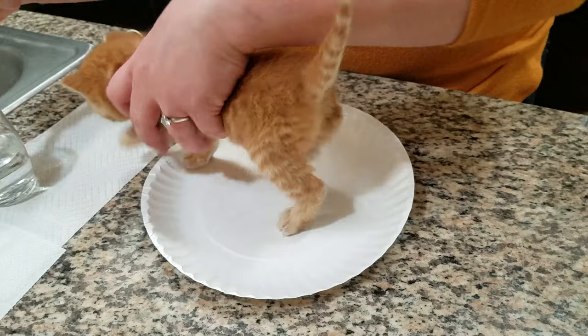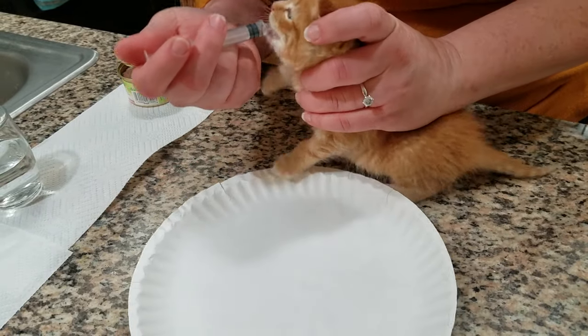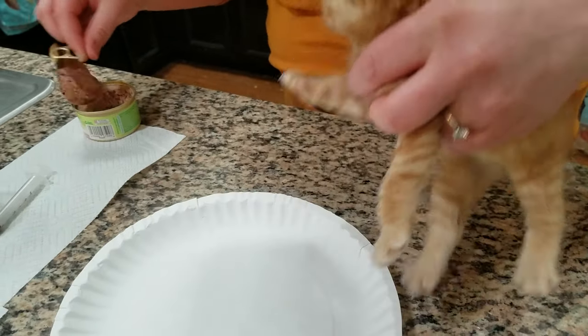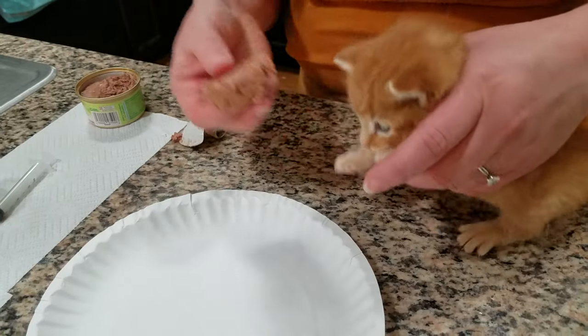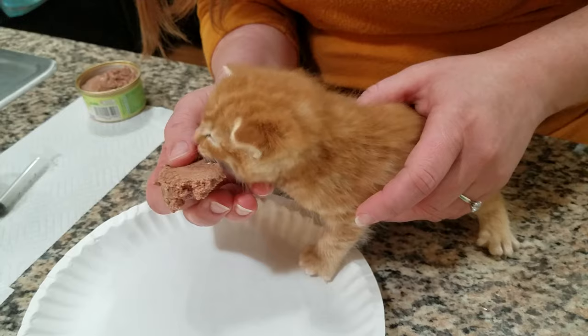I like to give them just a little bit of water to make sure they have some hydration. He's very ready to eat! I'll take a little chunk of canned food and hold it up — look at him go, he's already starting to eat it.